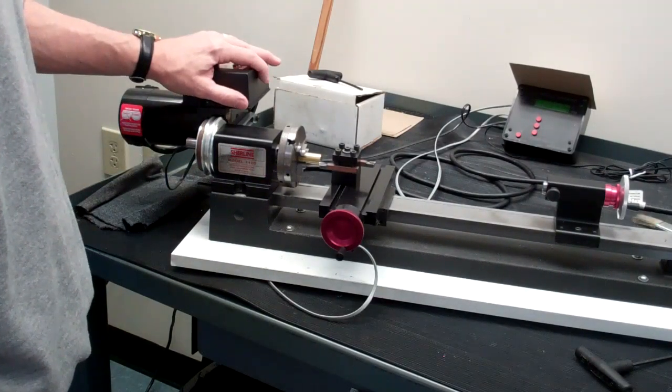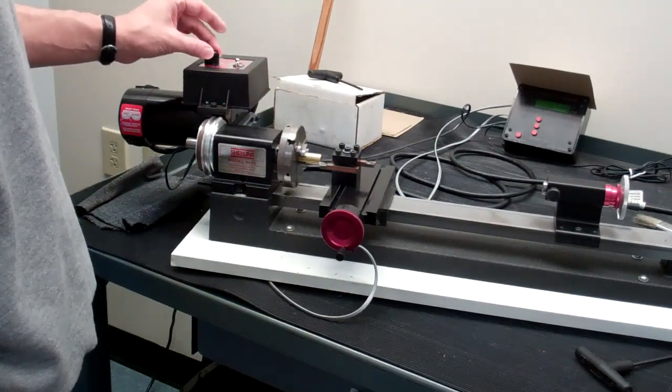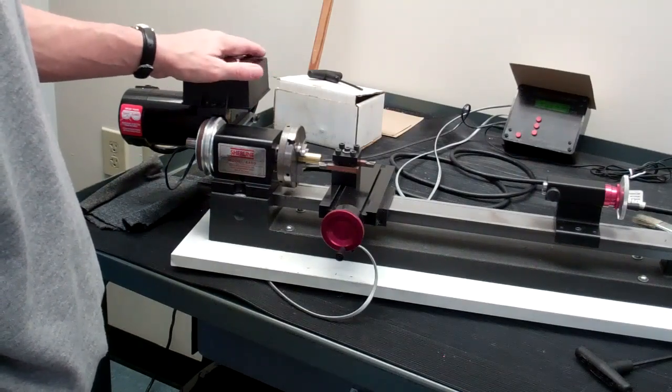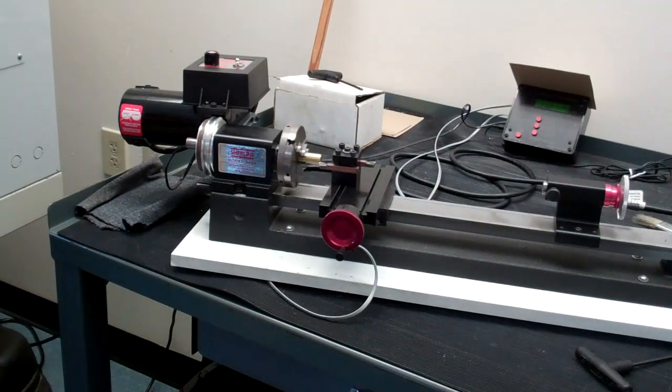The controls for the lathe are the same as the mill — the on/off and the speed control. Actually they're in a little better place; they're kind of more out of the way than on the mill. Okay, so here we go.